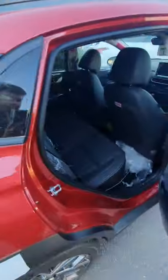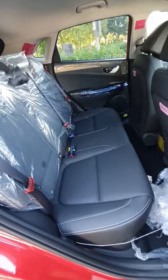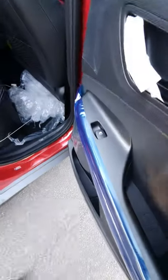On the back seats there's more wrapping, as you'll see. Nice leather seats, with the electric windows on the rear.